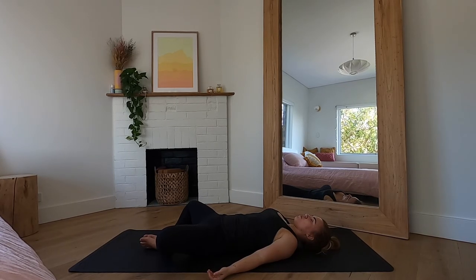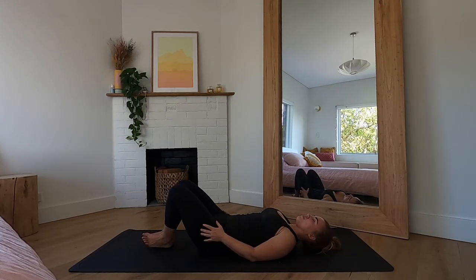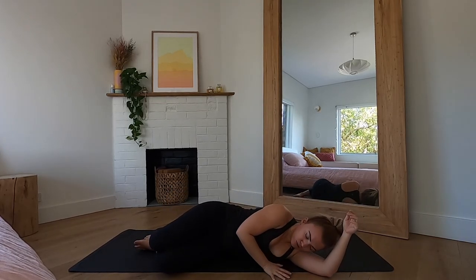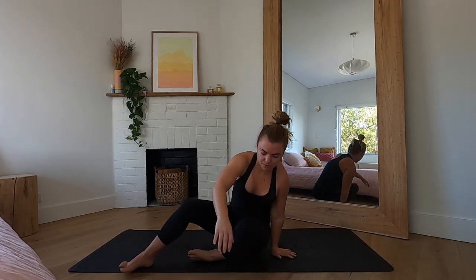Begin to become aware of your breath, bringing some gentle movement into your fingers and your toes. Maybe circling your wrists and your ankles. If you stayed in Supta Baddha Konasana, use your hands to gently draw your knees back together. Then we'll all meet on one side — rolling onto your side, using your arm as a pillow. Keeping the eyes closed, push yourself back up into a comfortable seat, just where we started practice.